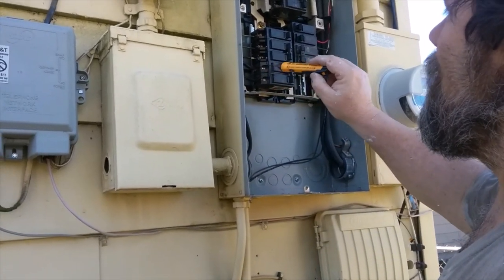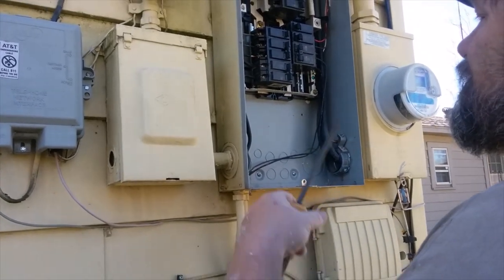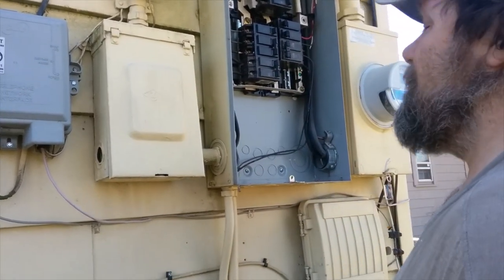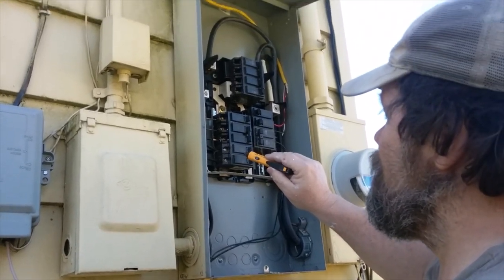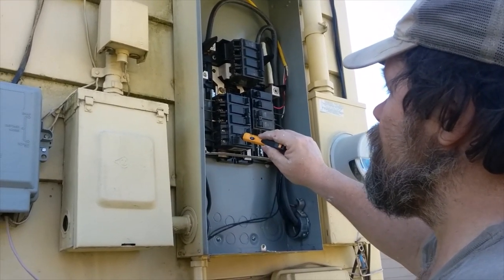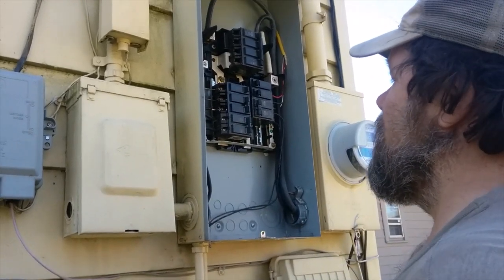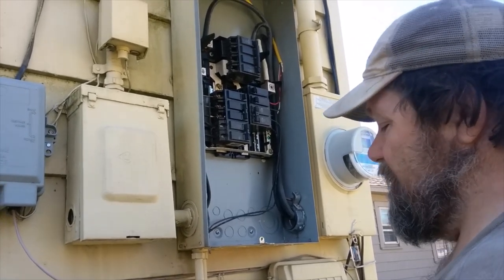That tells me one leg of this breaker is dead. I verified that before with the sub-panel in the garage — there is one lead coming in that is dead. So this breaker, it's a 60-amp breaker, is more than likely the culprit here. I'll come back in another video and show you how to change this out.